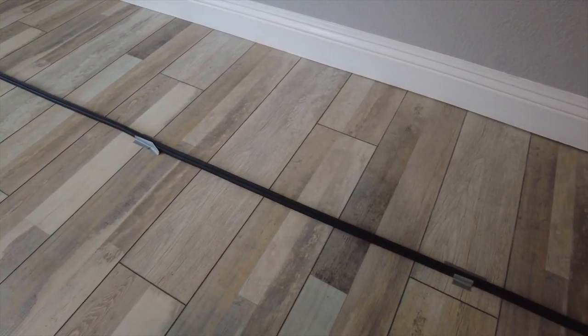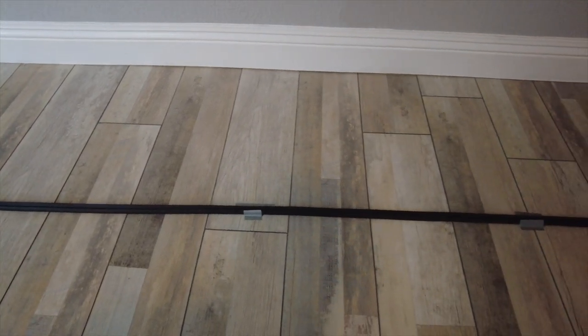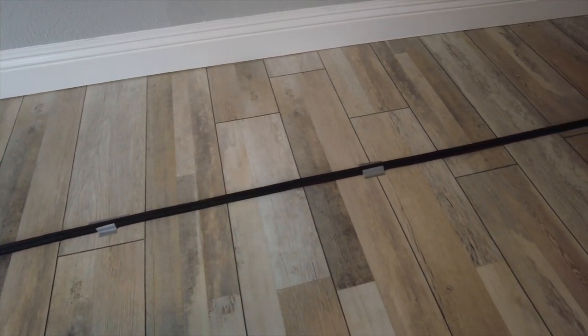When the door seal showed up it was all crinkled up in the box, so I laid it out straight on the floor and taped it down so it wouldn't be crinkled before I installed it.